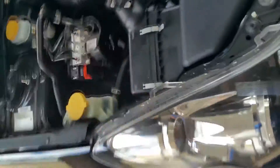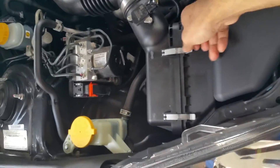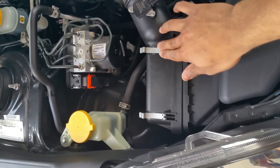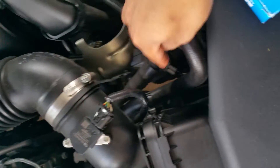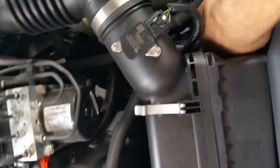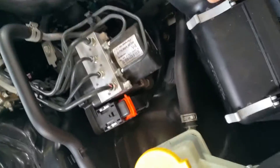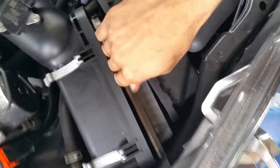So obviously you're going to take the bonnet cover off. It's one of the easiest things you can do on a car. Just flip off these two clips, and down here you've got a hose that's clipped in — you pop that off too. Then there you go, you've got your air filter open.